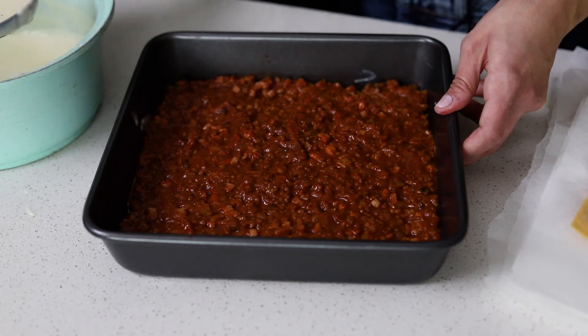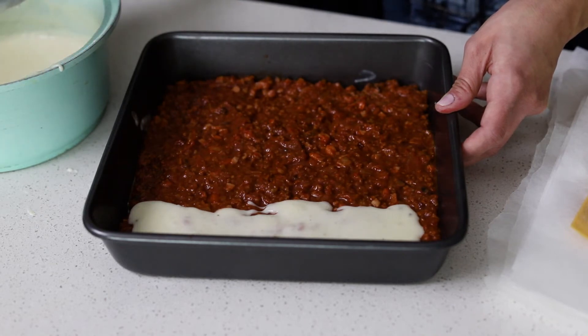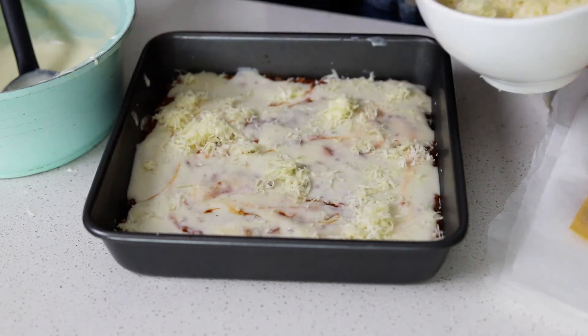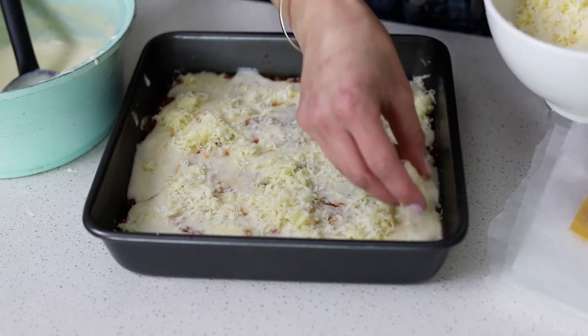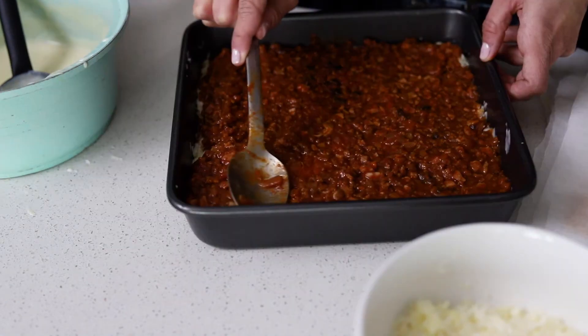On top of our pasta goes some bolognese sauce and then some bechamel sauce on top. On top of the bechamel sauce, we're going to add some freshly grated parmesan and mozzarella cheese. It's really important that you freshly grate your parmesan and mozzarella cheese because it melts so much nicer than the one that you buy pre-grated. I repeated these layers three times and then on top you finish with pasta, bolognese sauce and cheese.